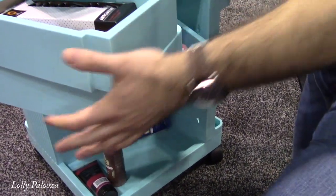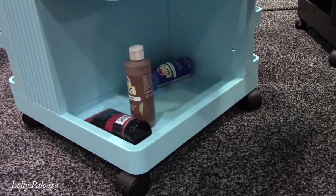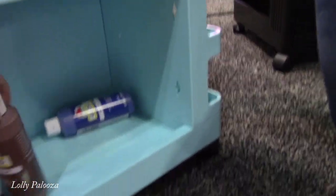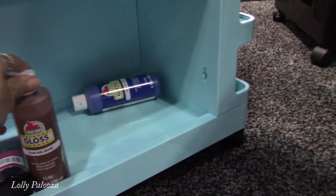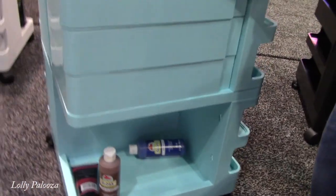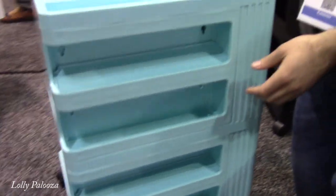It has this large compartment at the bottom for your really big stuff — a lot of your tall items. You can see this is an 8-ounce bottle of Plaid paint, and there's still plenty of room there, so really tall items can go in there. Come around to this side and you have these shelves.